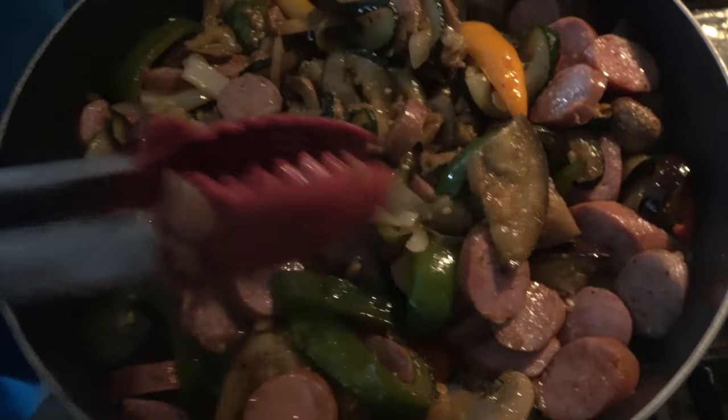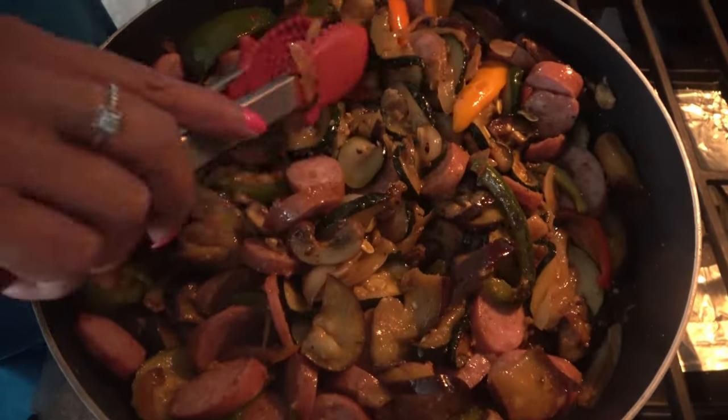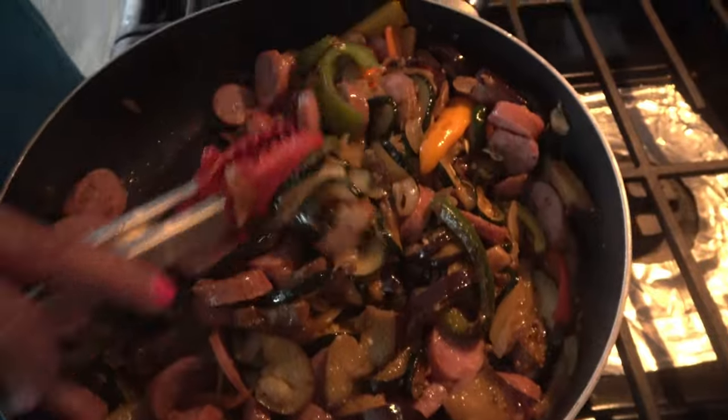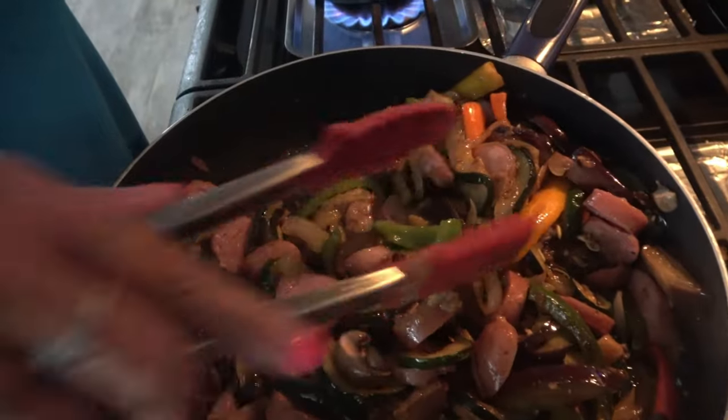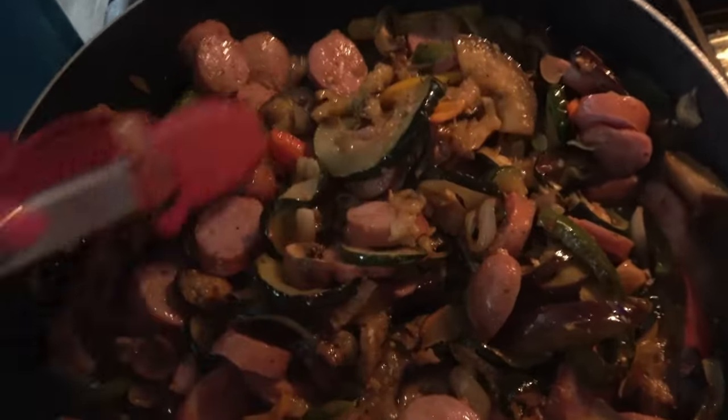Got a meal here — loaded with vegetables, which is good for you and good for me. A little bit of meat, a little bit of protein in there with the sausage. A little bit of pasta for carbs. It's all good for you. Smells delicious — I wish you could smell it.